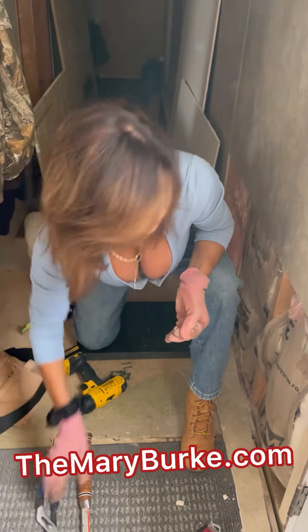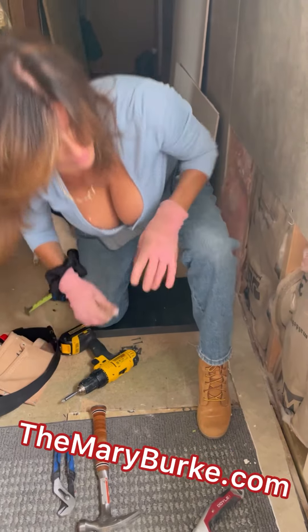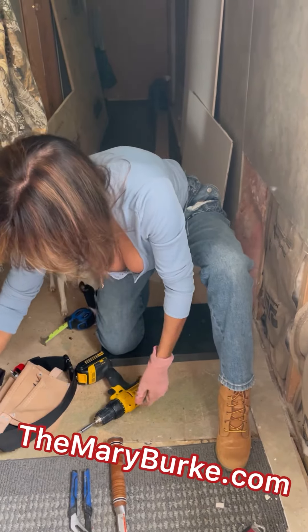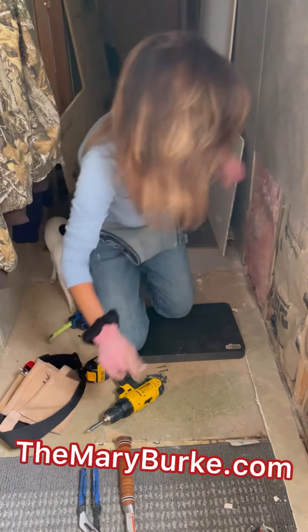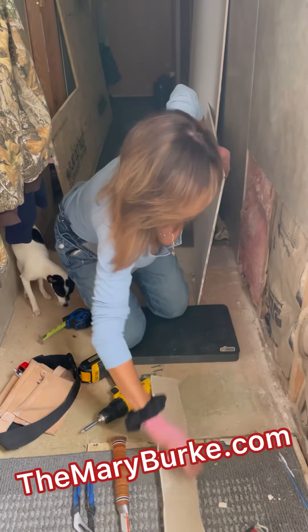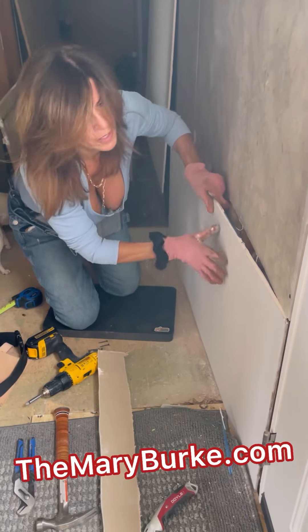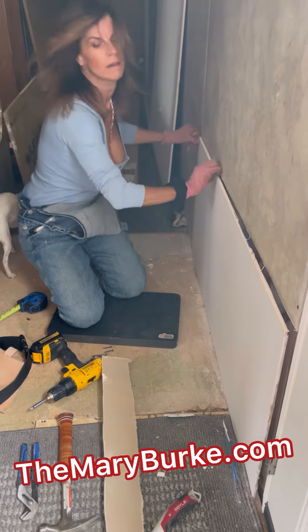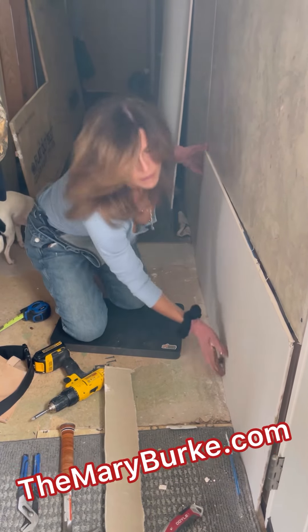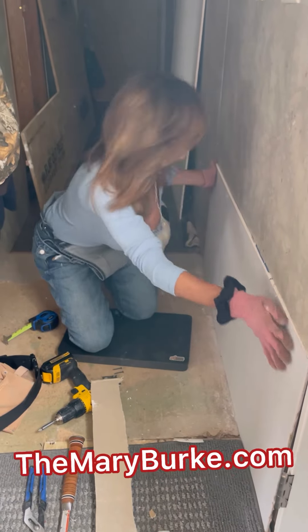Now we should have a smooth line for us to slide the drywall back through and fit it into place. All right, here we go. Let's take this out of the way so it's not in our way here.